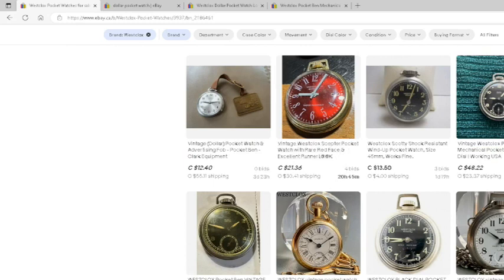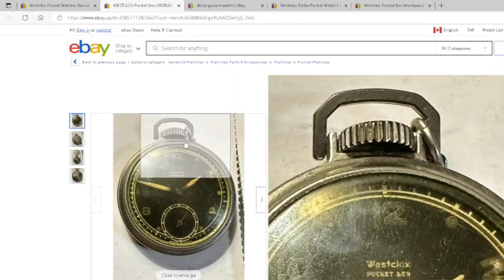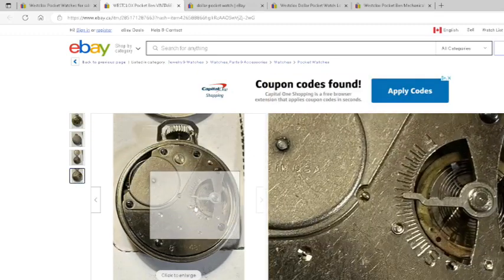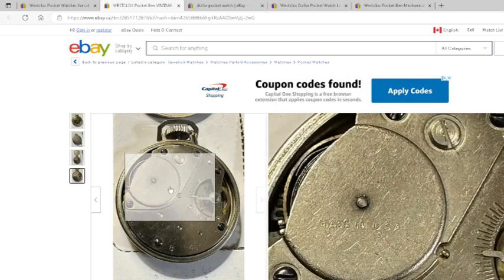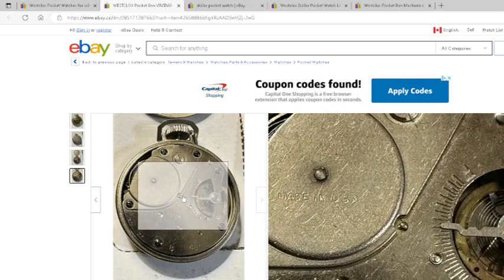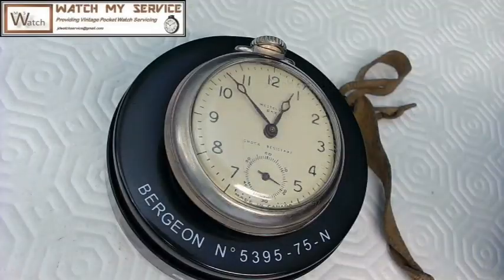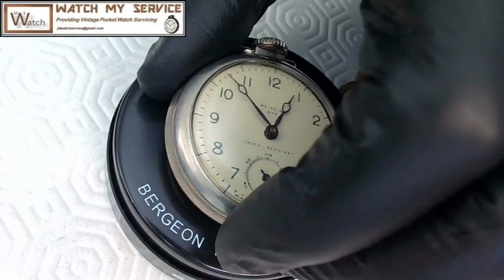Here's one that someone's trying to sell for $170, but really you're going to buy these things for about seven bucks. This one here actually has the exact same movement as the movement I just showed you — you can see the three screws in the mainspring. This one was made in the USA; the one I showed you is made in Canada.